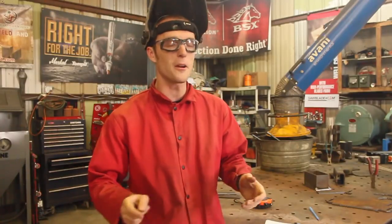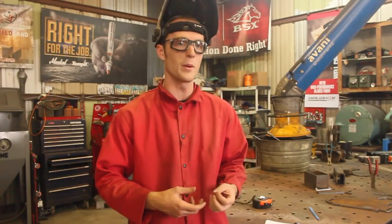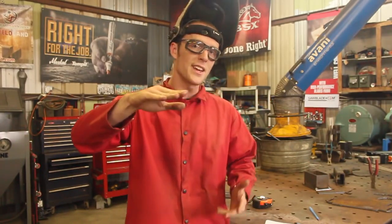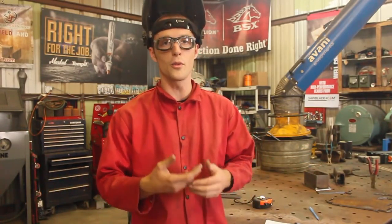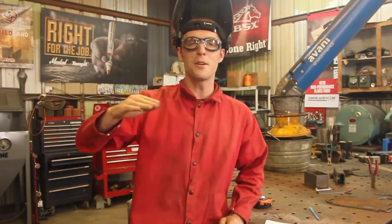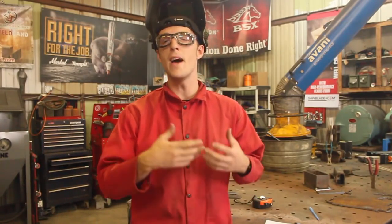So this is Pulse Stick Welding. As anyone who has even the most vague familiarity with Pulse TIG or Pulse MIG can guess, it's basically stick welding but instead of just setting the machine to say 120 amps and welding at that amperage, this is different — there's a pulse involved. Just like a pulse welding arc, there's a high point on the pulse and a lower point, and you bounce up and down between those two. The advantage is you get many of the benefits of welding at a higher amperage.